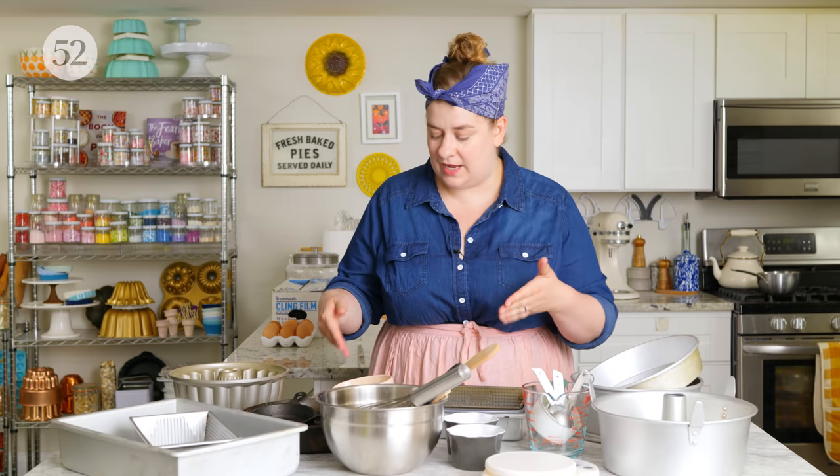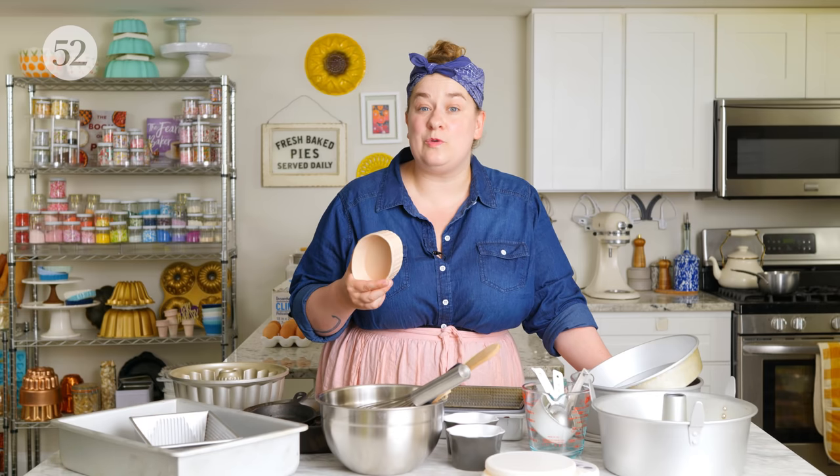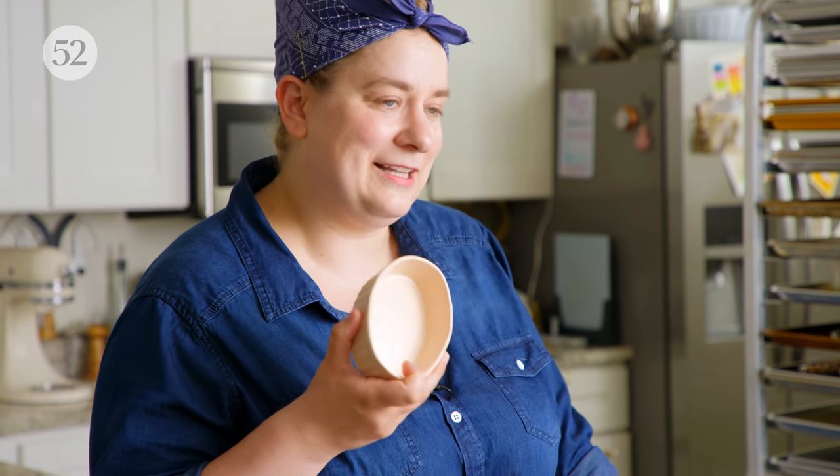I've also got some little individual baking dishes — things like ramekins, oven-safe baking dishes. These are all really good for when you want to make individual portions. Especially during the pandemic, I thought a lot about how I wanted to bake when it was just my husband and I, and I started making a lot more individual portions so that we could enjoy them for several days and still get that pleasure of a dessert. It also makes you feel a little bit like you're in a restaurant when something comes in a little individual dish like this.